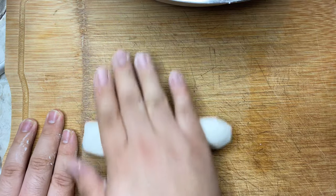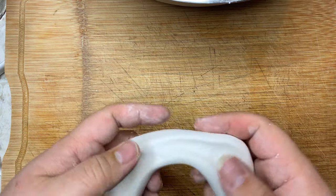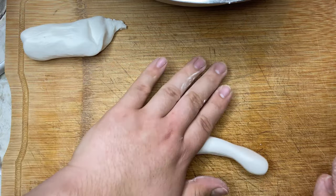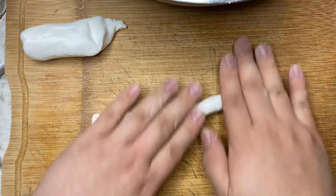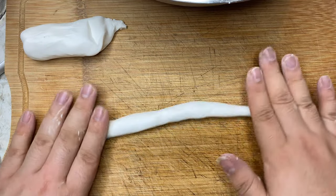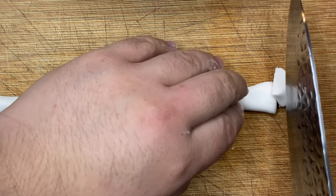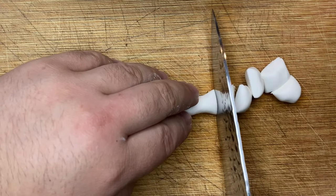Next, on a flat surface, you just want to roll the dough into a really thin log. If you don't have a really big surface, you can also break the dough in half and roll it into smaller portions. Just continue to roll the logs until they're about a centimeter thick. Next, you're going to want to cut the log up into small pieces about the size of mini marshmallows.